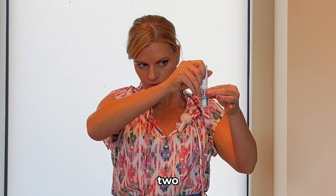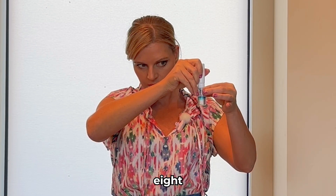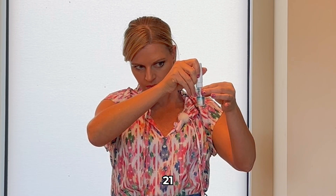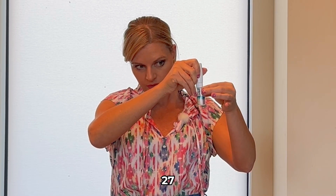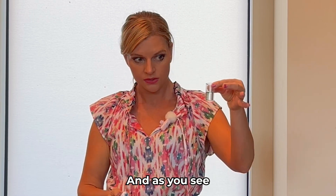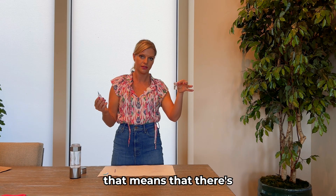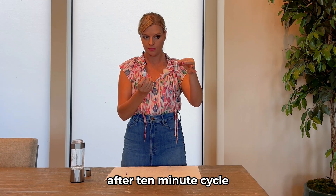Counting out 30 drops carefully into the vial... 1, 2, 3... through to 30. As you can see, it's clear — that's great. If it turns blue, that means there's no hydrogen. But there's at least 3.0 parts per million here after the 10-minute cycle.